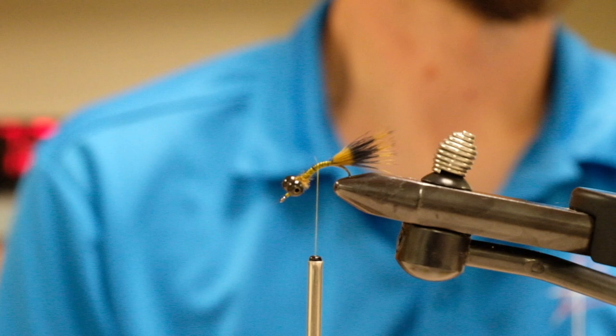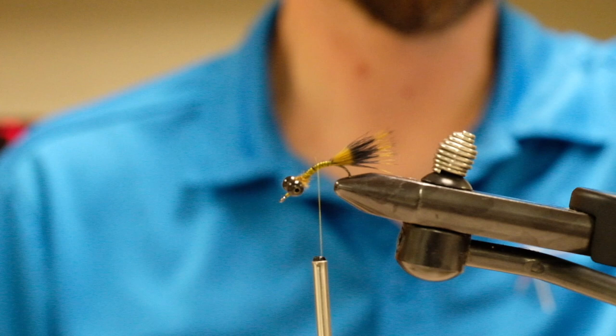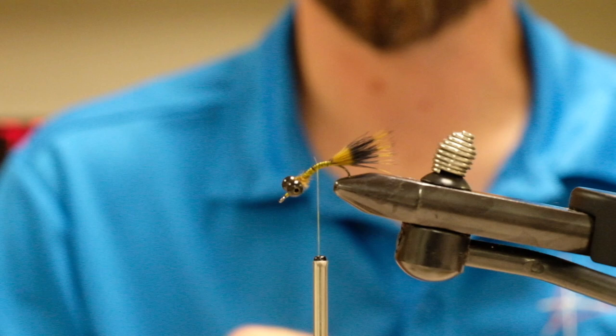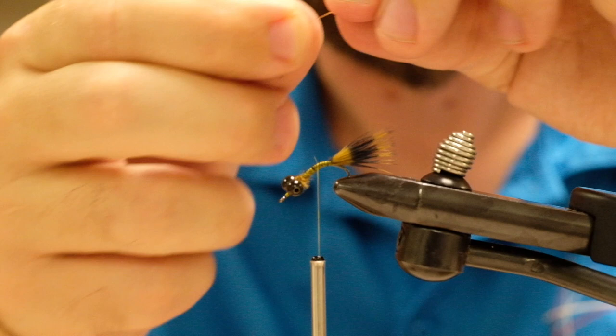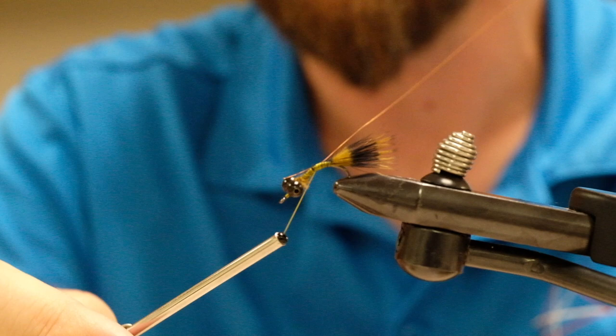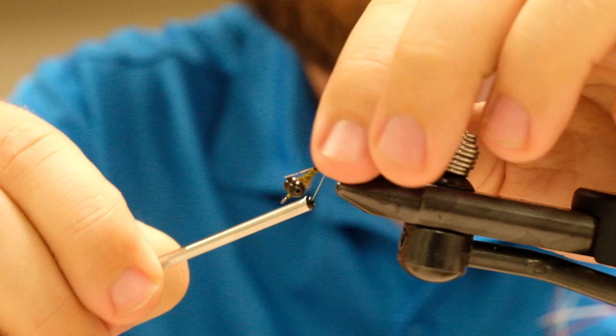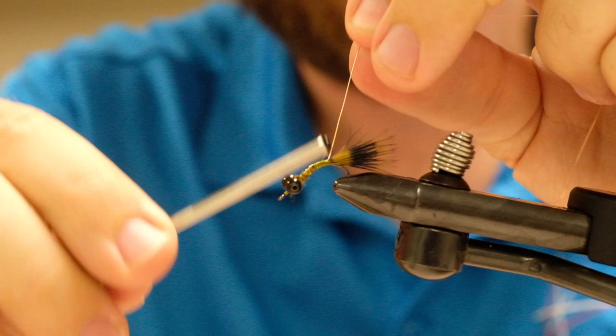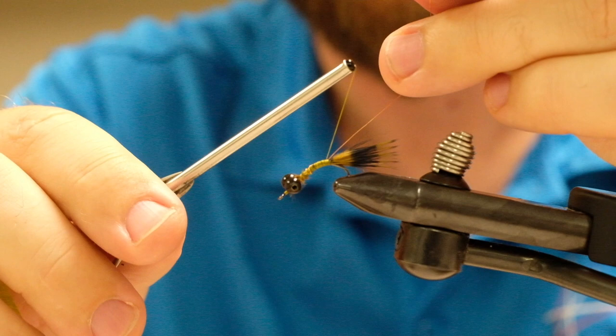Next step: you should each have a piece of copper wire — that's small size ultra wire. Matt's original olive pattern calls for chartreuse, but I couldn't find small chartreuse ultra wire locally, so we're going with copper. We're going to tie that in along the top of the shank and leave the long end extending off the back — we'll use this as ribbing as we move forward. This is enough copper wire for three, four, or five of these flies. It came from Orvis; Cabela's carries it too sometimes, though their threads and wires are very hit or miss.